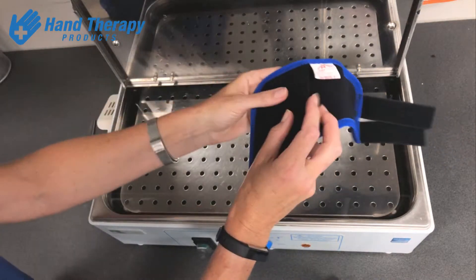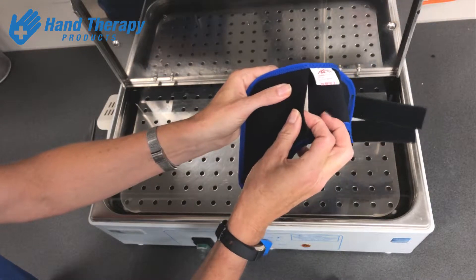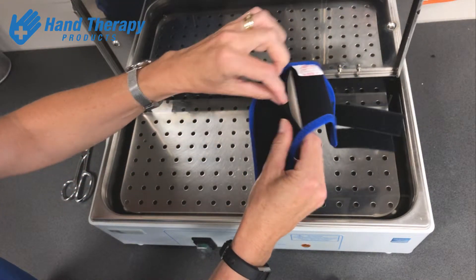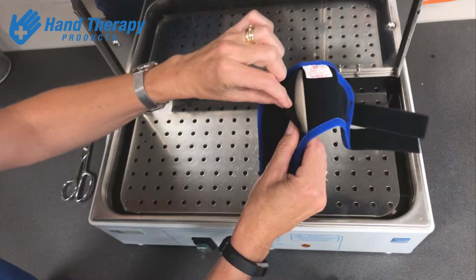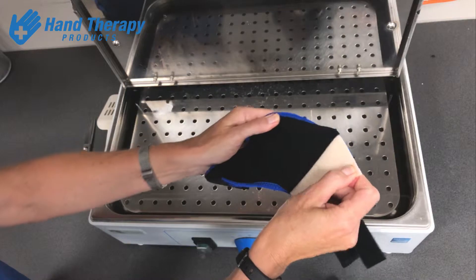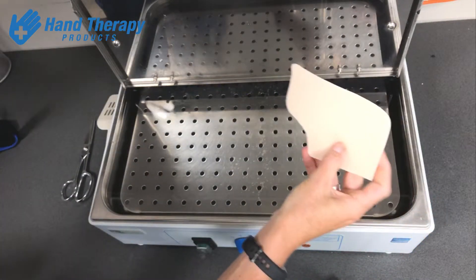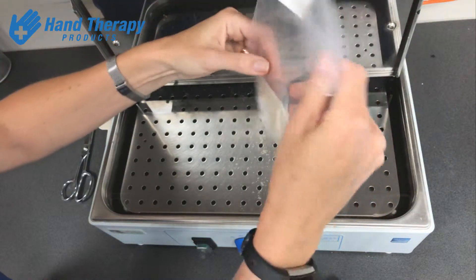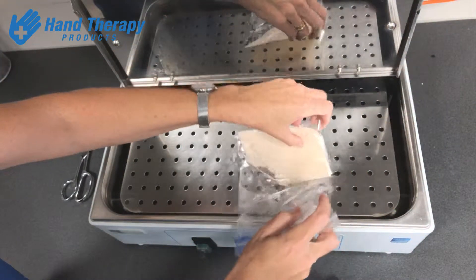What tends to happen though is that the plastic actually sticks to the neoprene, which does give a nice secure fit, but if you want to remodel it at any time you can't then remove the plastic. So my little tip is that I take that plastic out and slip it into a little plastic bag and heat it in that.